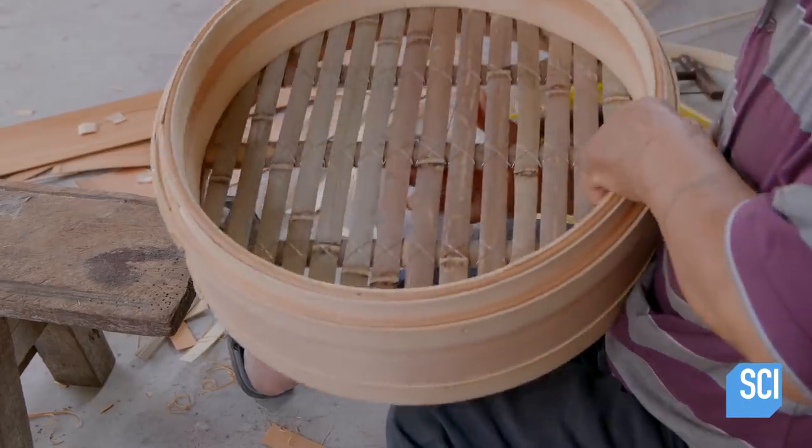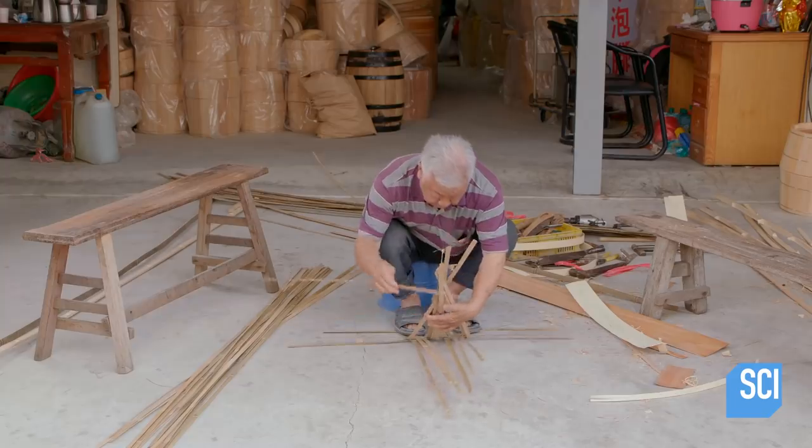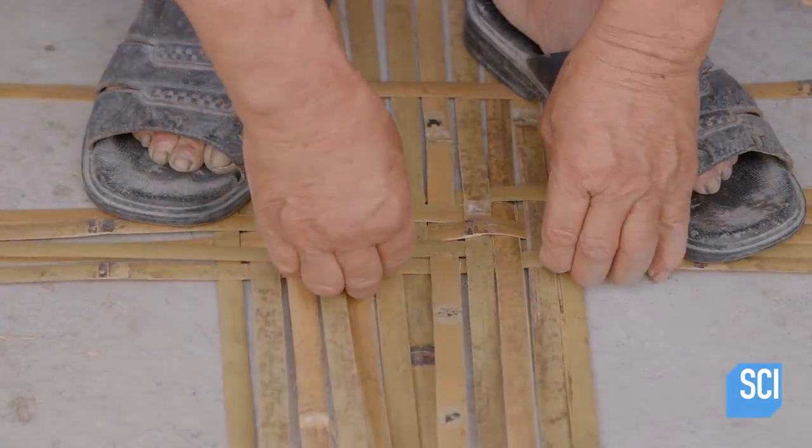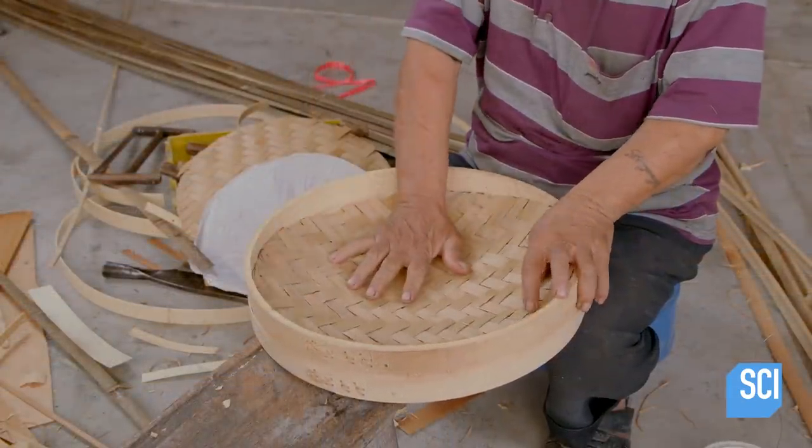The basket's base is now complete. Next, the craftsman begins weaving the bamboo pieces together that will form the cover, using a traditional pattern called a twill weave.